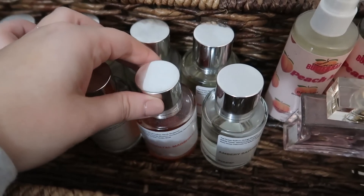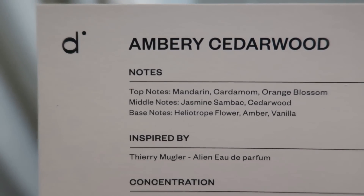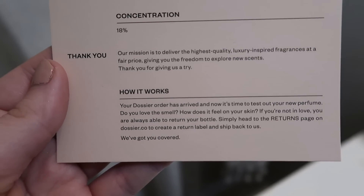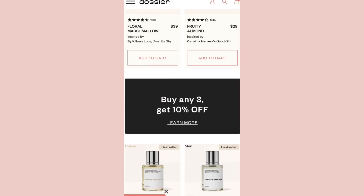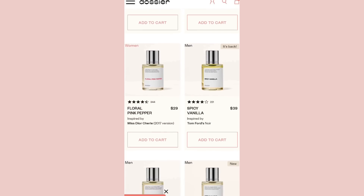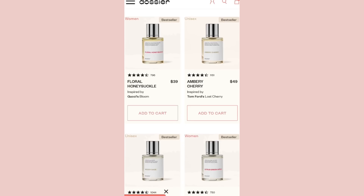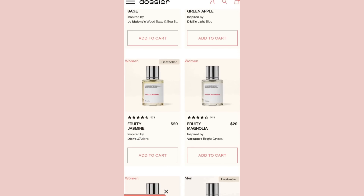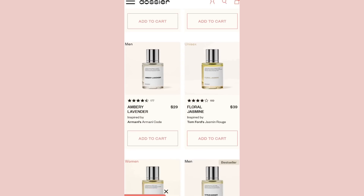If you are using a higher end perfume, definitely make sure you check out Dossier's website to make sure you're not overspending. They have what every perfume is inspired by as well as the top notes, which tells you everything in the perfume. The Amberly Saffron is definitely my top favorite from Dossier. If you're looking to start your Dossier collection, I highly recommend trying the Amberly Saffron first. I'll leave the link to Dossier down below in my description box.